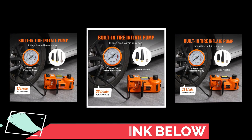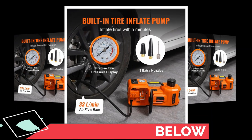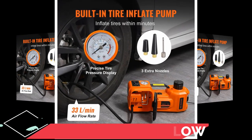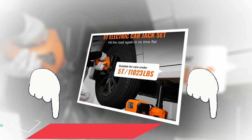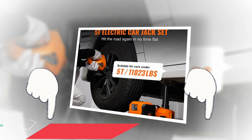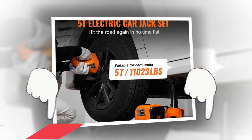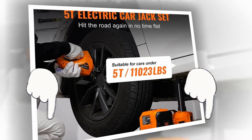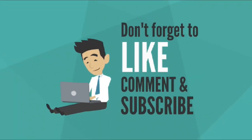In conclusion, from what I've seen, this electric car jack is a game changer for anyone who owns a vehicle. It's efficient, safe, and incredibly convenient. In my opinion, this is one of those products that once you have, you'll wonder how you ever lived without it. So if you're looking for a reliable solution to ease your roadside woes, click the link in the description below to find out more about the electric car jack. Trust me, your future self will thank you for it. And as always, don't forget to like, subscribe, and share this video with your fellow drivers who could use a helping hand on the road.